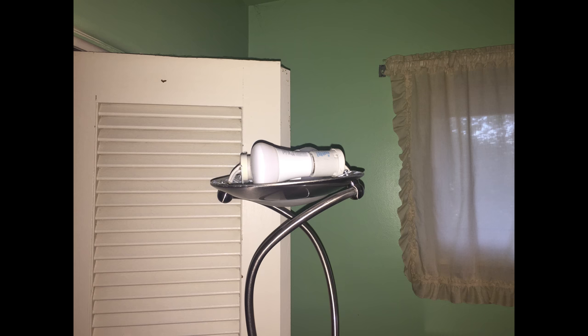A few months ago, one of our cats in the middle of the night leaped off our dresser and landed on top of our torchier light, knocked it over, smashed it into the wall, and broke the lampshade part of it. If you've ever tried to replace one of these, it's really difficult because every single lamp has a different size. So I decided I'd 3D print one, and I thought, why not do a pattern on the lampshade with velocity painting?